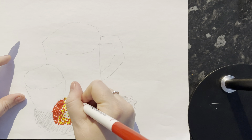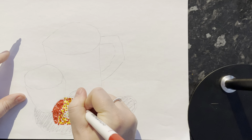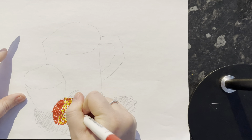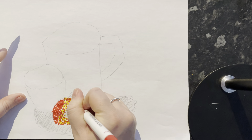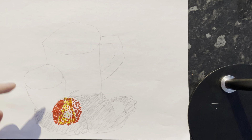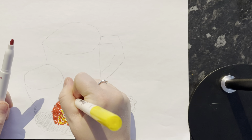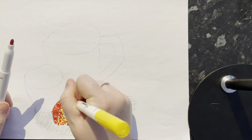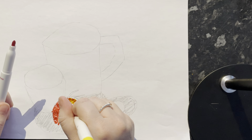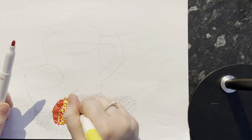Now I'm going to continue with my red dots, spreading them out a bit more than the left-hand side because it is a lighter area. I can see an orangey colour here so I'm going to try and overlay those to create that orangey colour, and then I'm just going to spread my yellow dots out in between where the orange colour isn't.